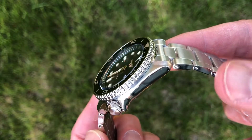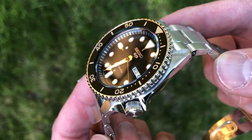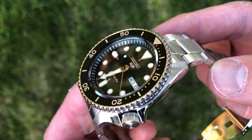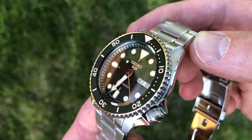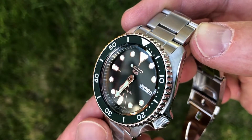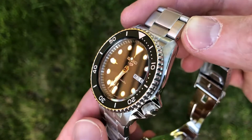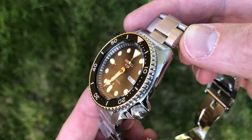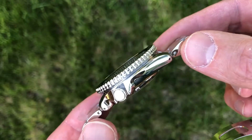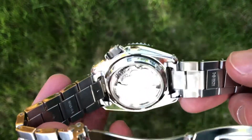So yeah, this one is the green dial Seiko 5 and it's got the gold indices and the gold hands with the lumed hands and everything. Green stainless steel bezel on that, gold lettering — just the green and the gold is a perfect combination for this watch.